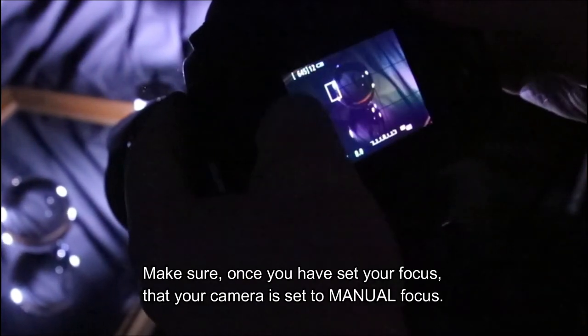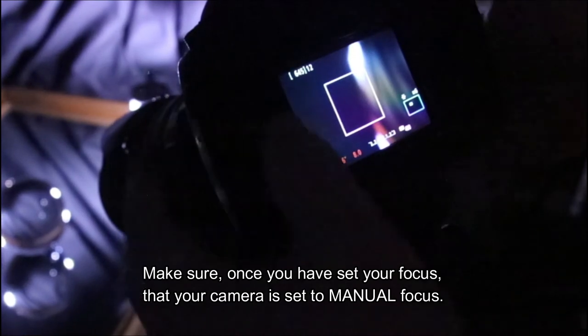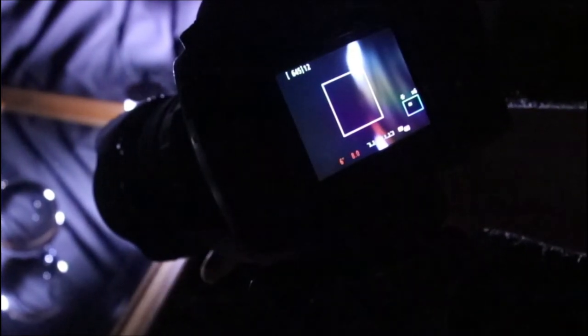First off, place the glass ball on the mirror. Then we need to get the camera in focus. First off, go to live mode, and of course focus on the surround of the glass ball until you get a nice, crisp, clean edge.